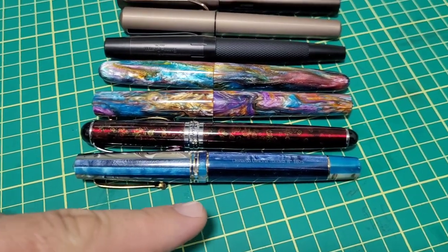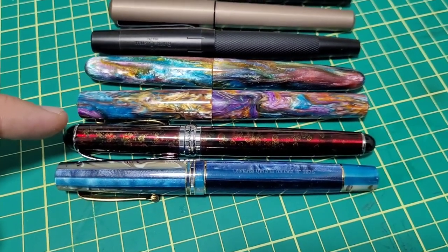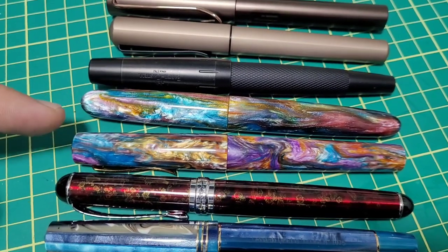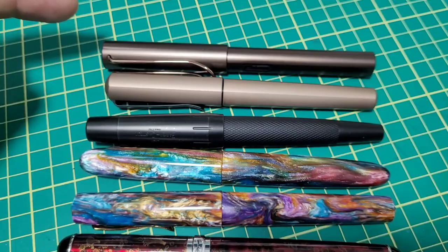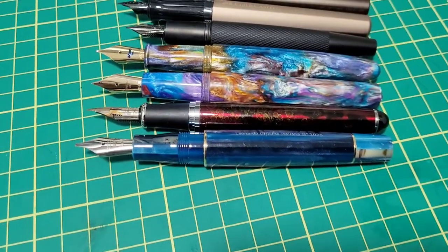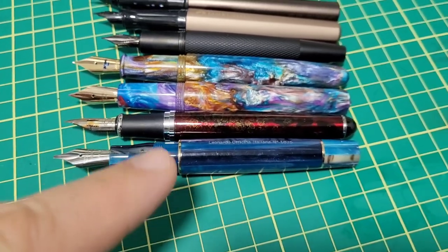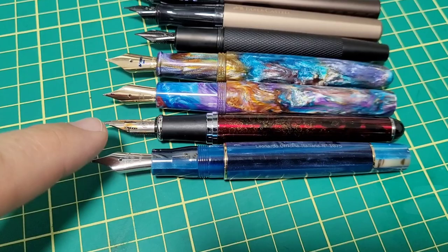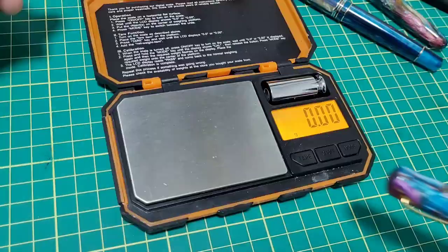The pens we're comparing: an original Leonardo Memento Zero first edition, a Jinhao X750, the new Italia, the Puma — both by Enso — a Faber-Castell Emotion, Faber-Castell Hexo, and a Lamy LX. Caps off. It's a nice mid-sized pen, very similar to the Leonardo Memento Zero and Jinhao X750.